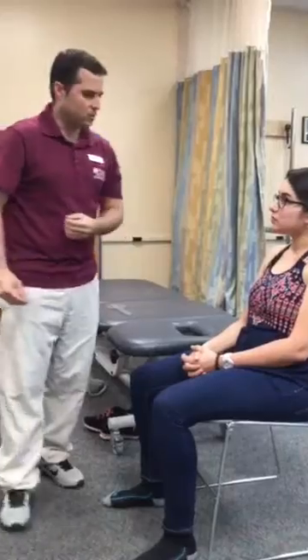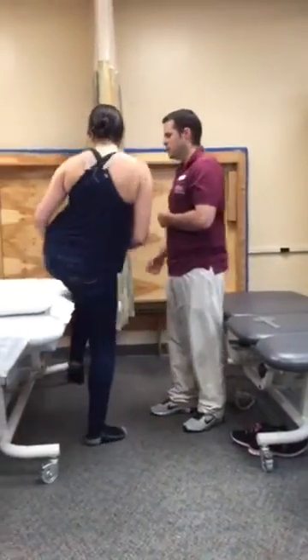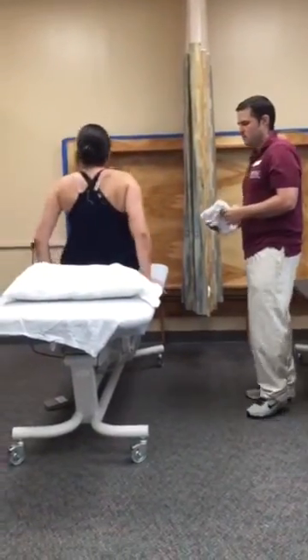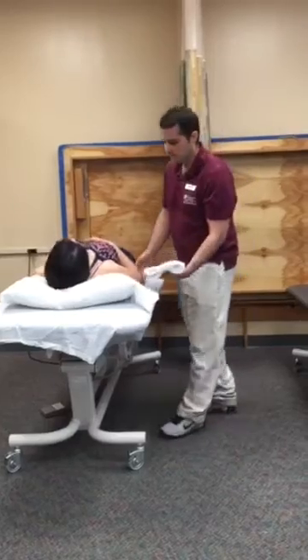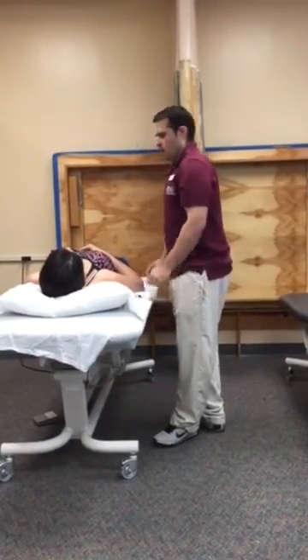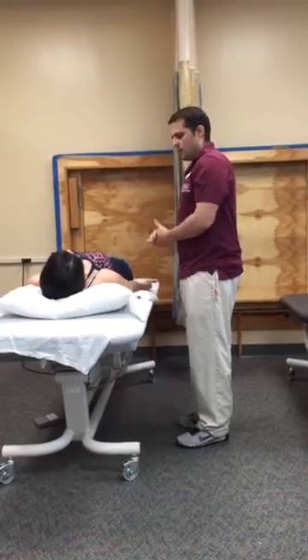How are you today? Good? Can you come with me? I'm going to lay down facing up. I'm going to place this towel under the arm and I need the palm of the hand facing up, okay?